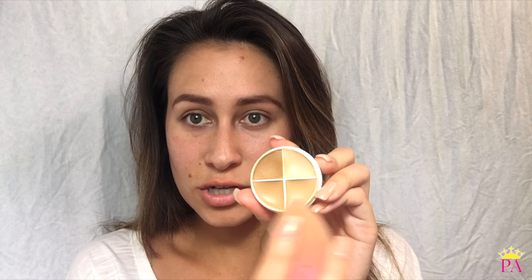My brows are already filled in, so I'm going to start by applying my foundation. I'm using RCMA's foundation in C, and I'm going to apply it with a damp beauty blender. I actually like to blend just the two darker shades right here. I'm obsessed with this foundation because it's highly pigmented, so it's not going to look cakey and it's going to stay on all day.